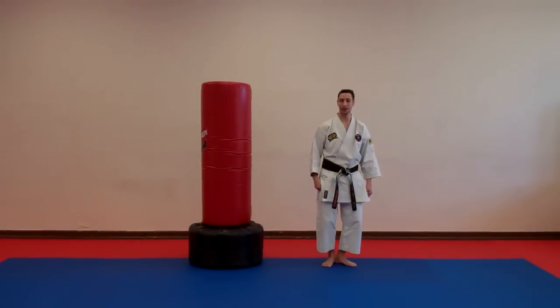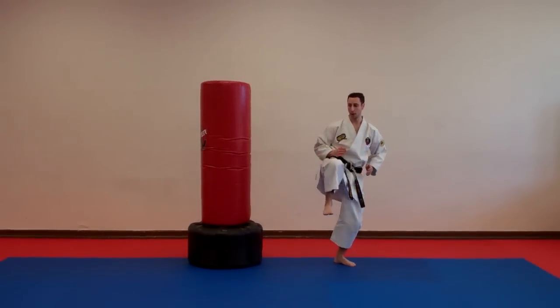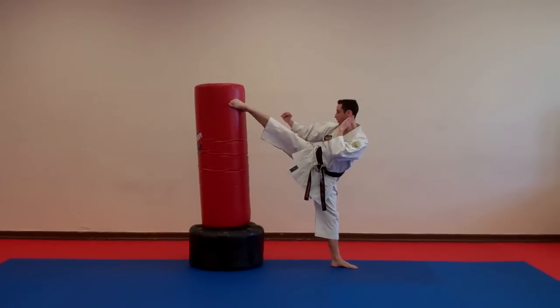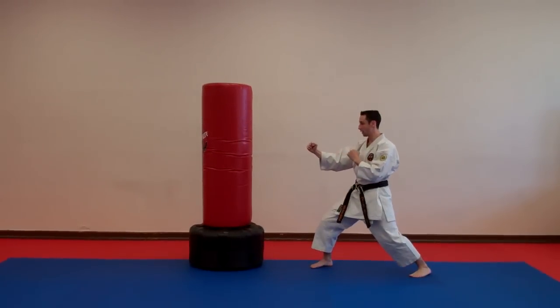From here, the next thing that I do is I lift my leg. I turn my hip, I open up my hip, knee up, I turn and I extend. I try and posture up so I get a full impact on the person. I retract, snap back, place my leg and I'm ready to rock and roll.